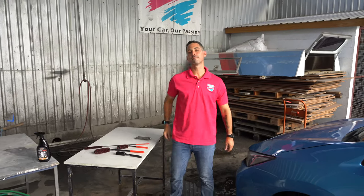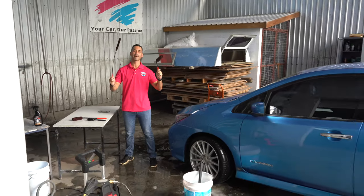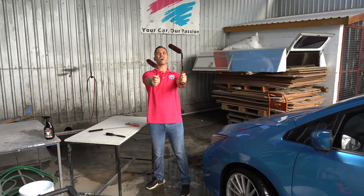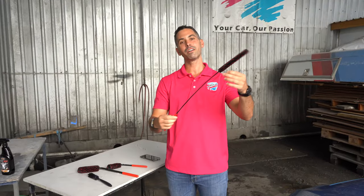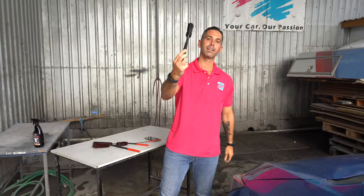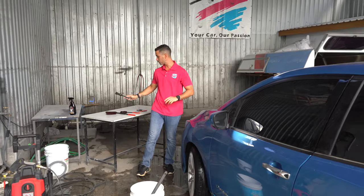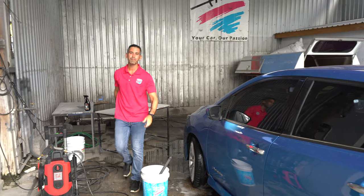That has been it for this episode of The Clean Up, guys, featuring our brand new brush lineup from Braun Automotive Brushes. The wheel woolies are all in store now — they come in two different sizes, small and medium. We've got your interior vent brush, and of course the natural boars hair brush that works great on the inside and the outside of your car. These are all available in our stores now. Make sure to stop by and get them — they're going to make your life a lot easier. That's it for this episode, guys. I'm Jeremy, and I'll catch you in the next one.